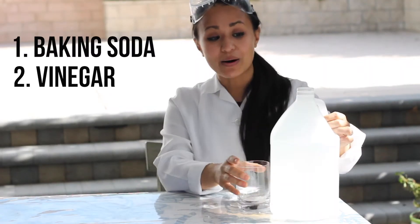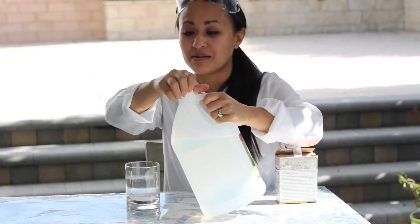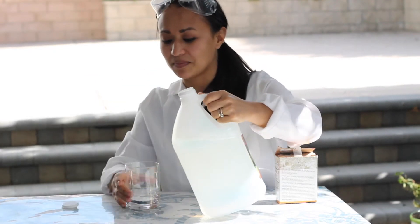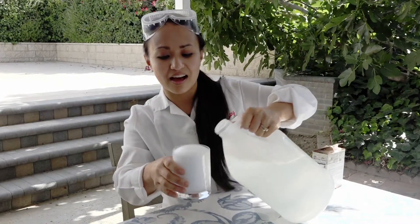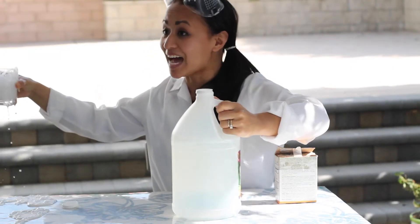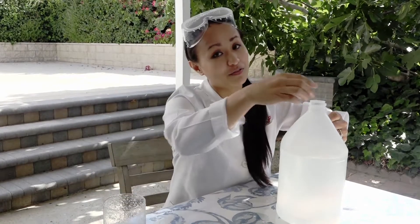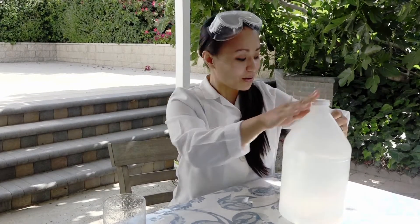All you'll need is baking soda and vinegar. Now as we know, when you combine baking soda and vinegar — even if it's not a lot of either one — you get a fun and fizzy reaction. Whoa, look at that! That's why we are outside.